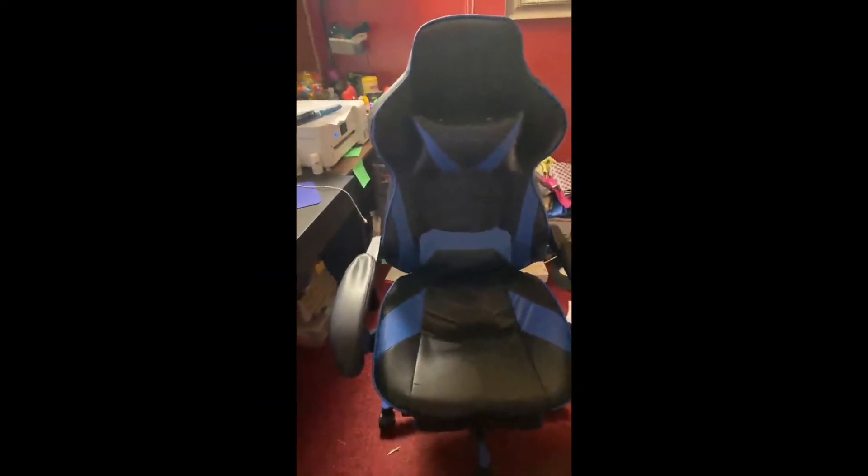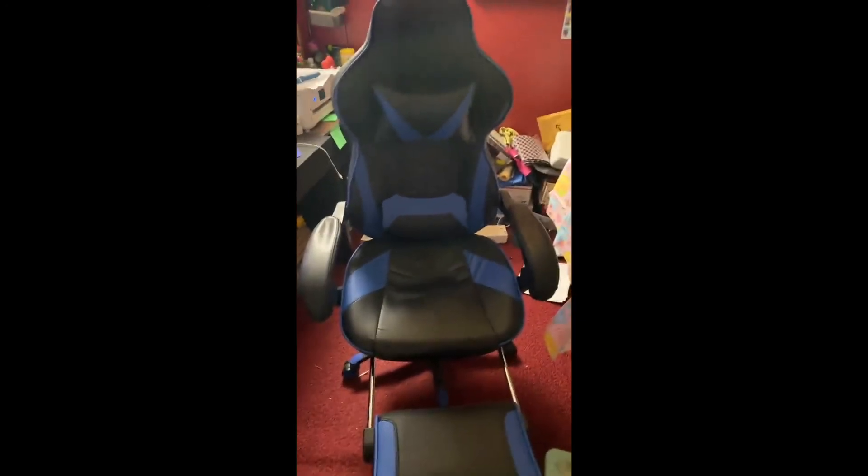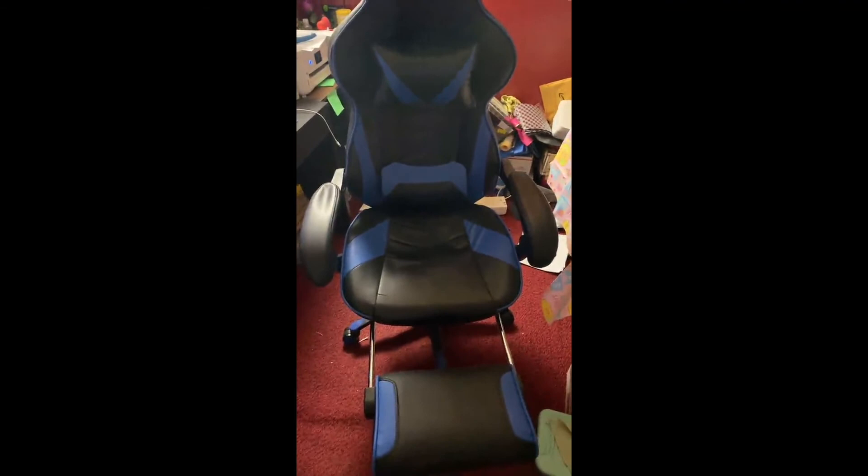Love it, gorgeous. Love how it has the reclining part. I would recommend this chair slash recliner.